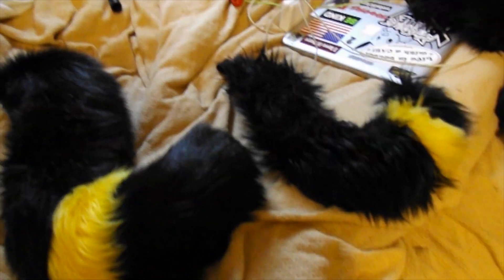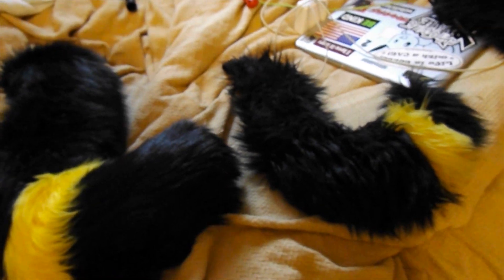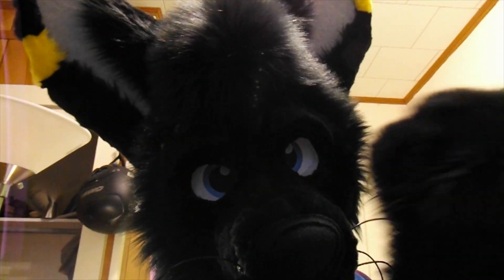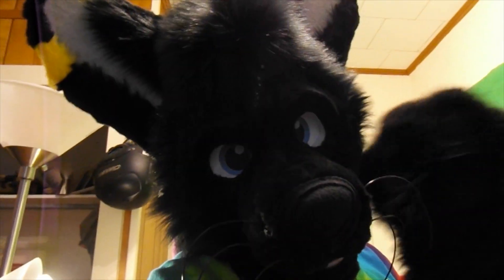Now I have two of them — one replacement and one standard one. I'm excited to have two of them, I love it so much. So yeah guys, that's a quick unboxing video and that's going to be the end. Hope you guys enjoyed it, hope you guys have a good day. Thanks for watching, ciao!